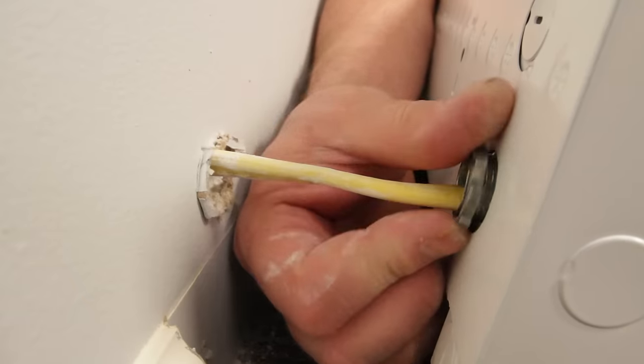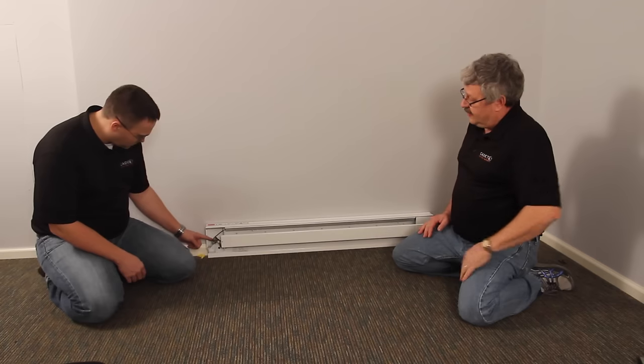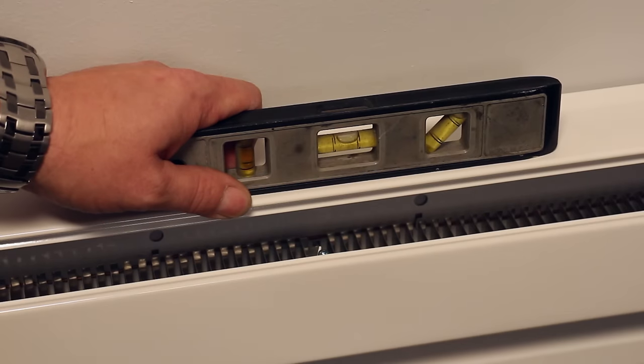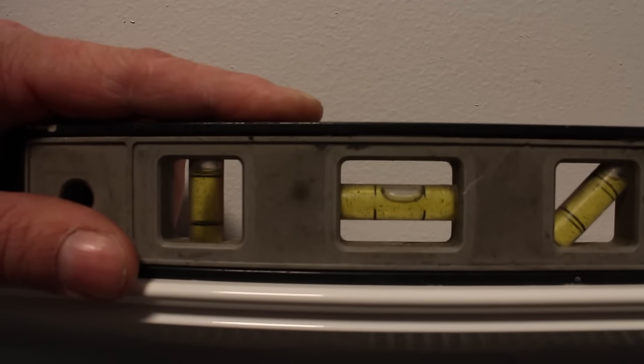We've got our heater laying against the wall with our supply wire run in through the knockout, and the knockout is secure. Another thing we're going to want to do is make sure that the baseboard is level — we've got a level here. It looks perfect, right in the bubble. We're ready to mount it to the wall.